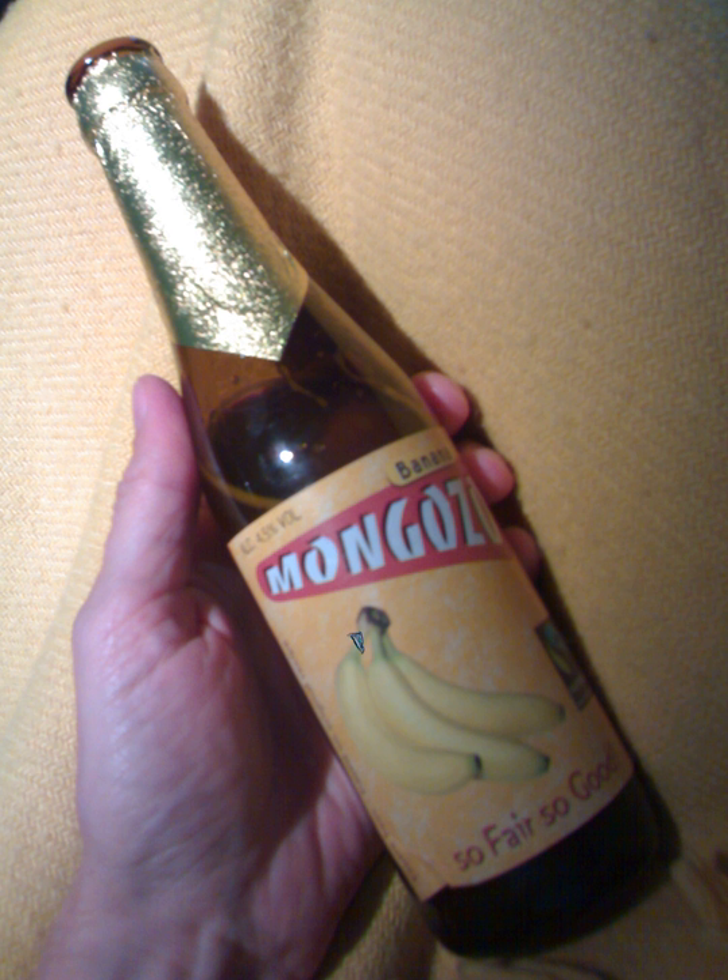Banana beer is sometimes consumed during rituals and ceremonies. A similar product called Mwenj is made in Uganda with only bananas and sorghum. It can also be found under the names Kasixi, Nokers, Arwabitoki, Wedensia, Warimu, and Melinda Kaki.